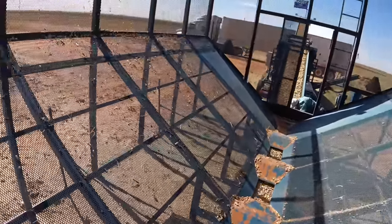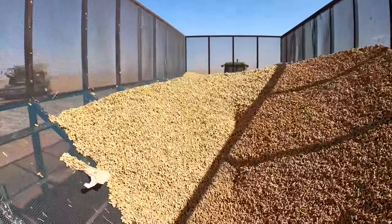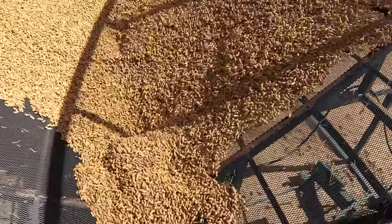Just doing a little bit of bin cleaning right now. We got to get this bin completely empty before we head out — if there's any peanuts left in here it gets way too heavy, so I'm here cleaning it out.